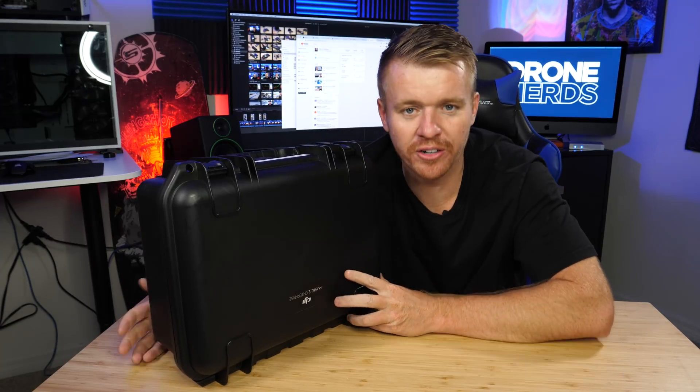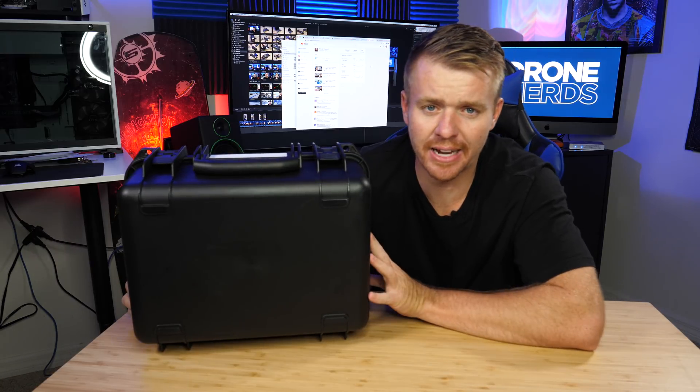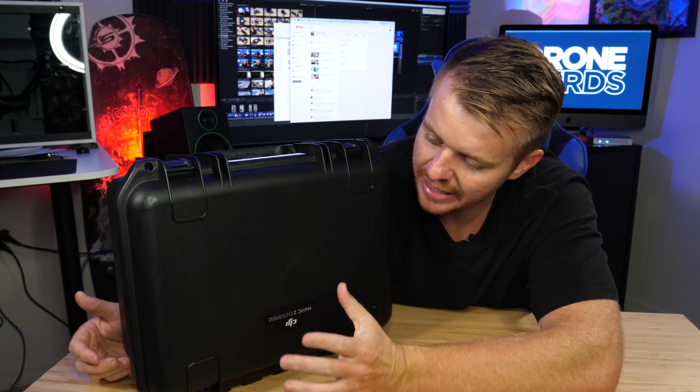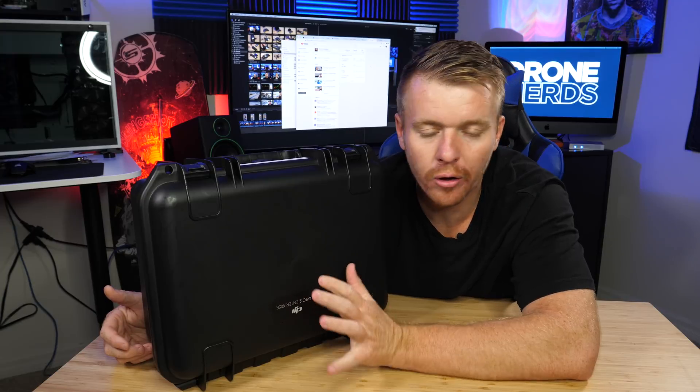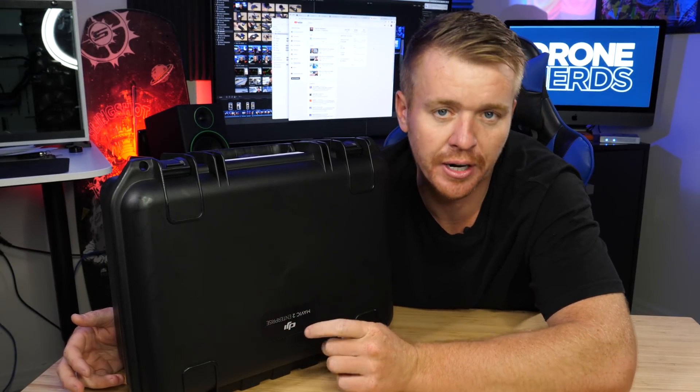What's going on guys? Patrick here with Drone Nerds. Today we got this new black box — I'm not sure what's inside of it. Well, actually I am. It's the all new DJI Mavic 2 Enterprise kit drone. We're going to call it really a Mavic 2 Zoom with a lot of new accessories and new options for enterprise customers.